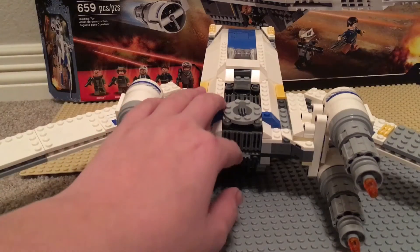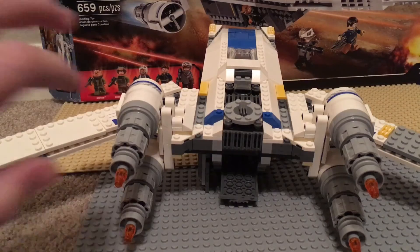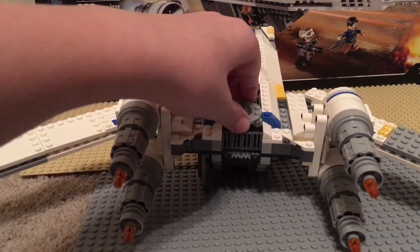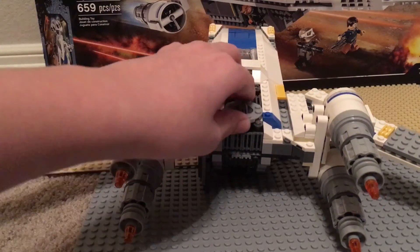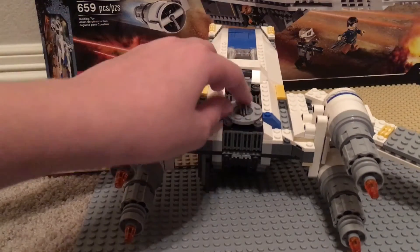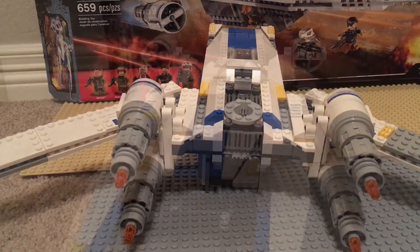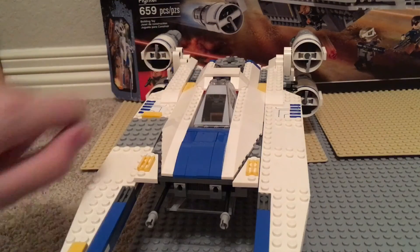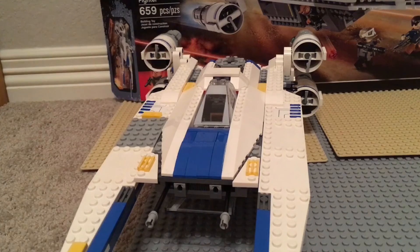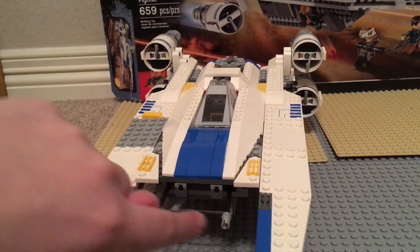There are also some secret compartments where you can hide stuff — you can hide Jyn's rocket launcher or just some guns. This is very good detail — I do like this. It looks like a little engine using a Wolverine claw piece. For front engine detail they use some almost mountain-climbing pickaxe pieces, and they also do have some blaster guns.